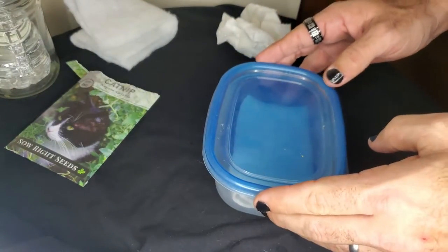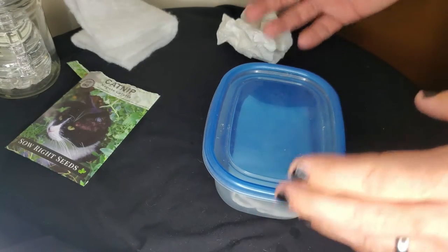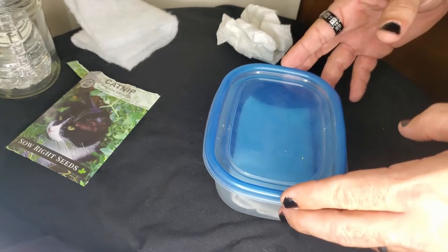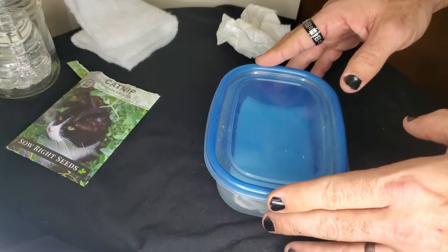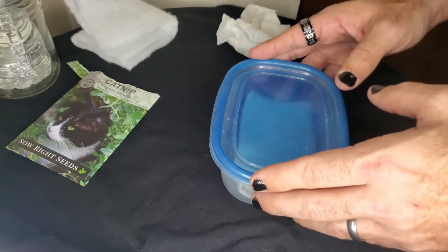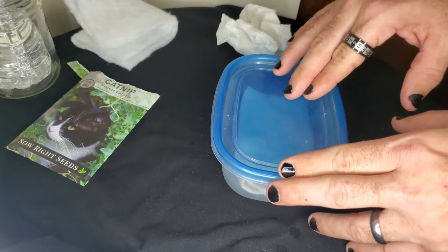I mentioned using dechlorinated water when you start your plants — this gives them the best chance to start as healthy as possible. Most tap water has chlorine, chemicals, and other particulates in it, most of which are perfectly safe for plants. However, the chlorine was added to kill bacteria and other microbes in the water, making it safer to drink. Giving it to your plants can kill some of the beneficial bacteria that live in your soil.